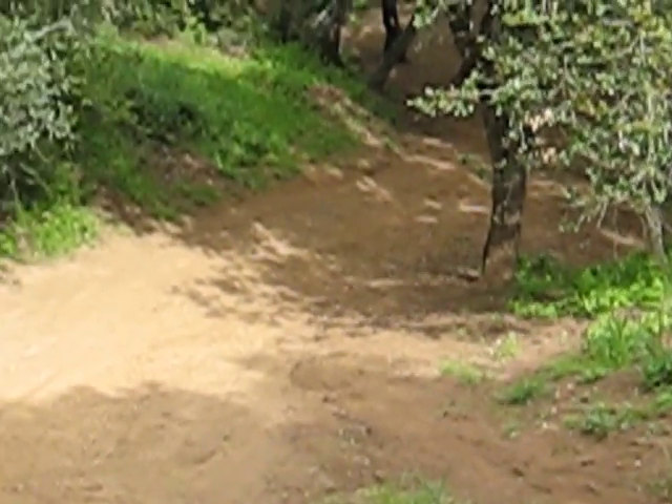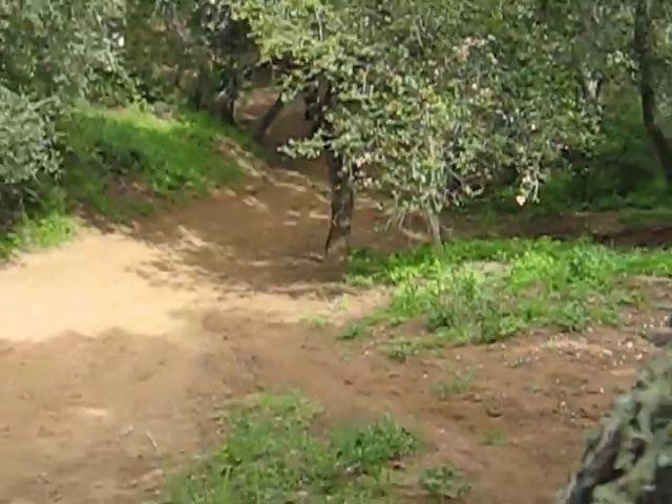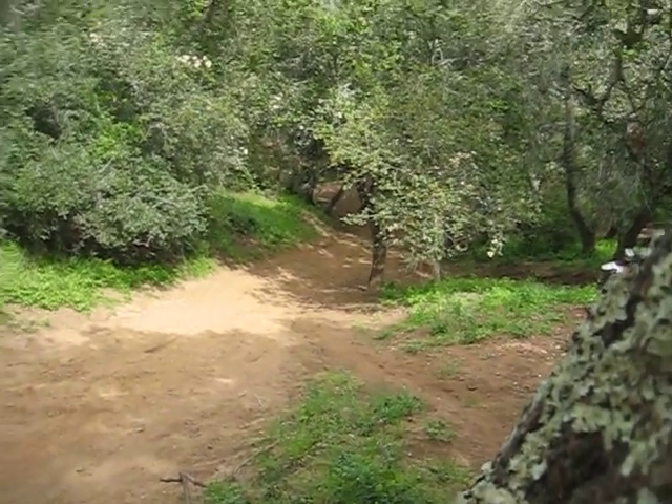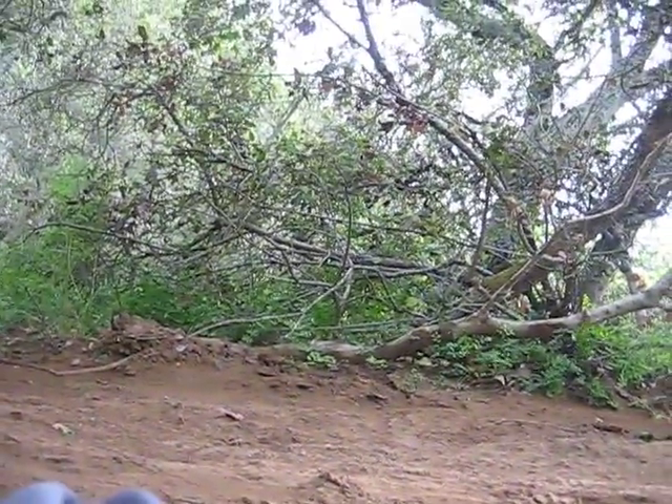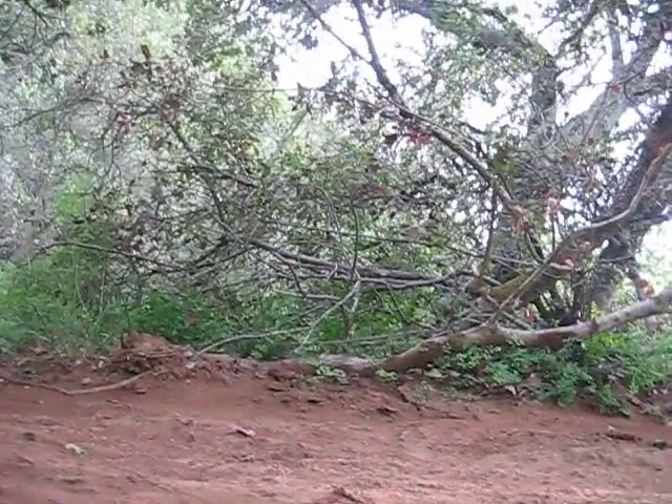That was just a speed test. And I'll cut back to you when we're ready to do it. Here's another good shot of how steep it is — this is me laying flat against it, and that's flat against the ground. So now you can get a scope of how steep it really is.